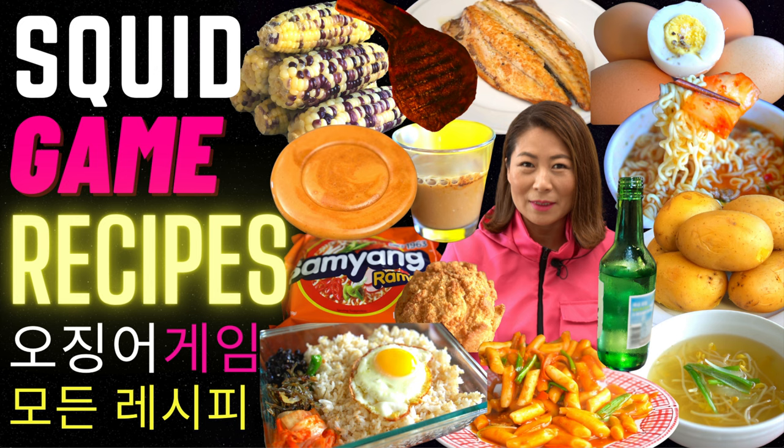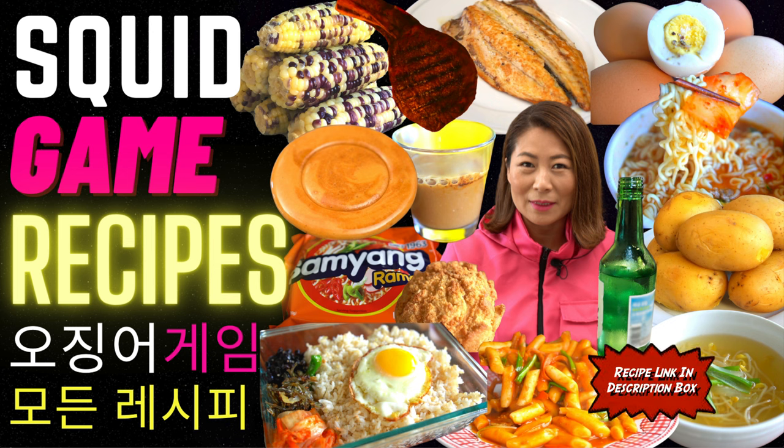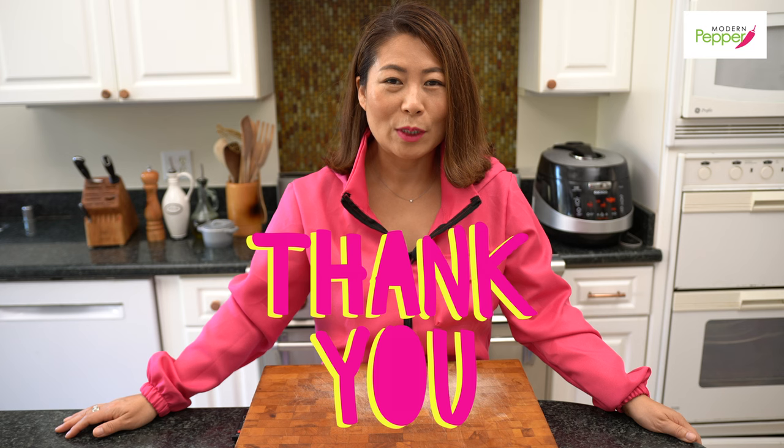So why am I wearing a Squid Game drama outfit? Just kidding — today's recipe is included in my Squid Game Drama food recipe video, where I go over all the foods and recipes featured in Squid Game. Do check out that video; the link is in the description box below. Thank you everyone for watching — if you enjoyed today's video, please click the thumbs up icon and subscribe if you haven't already.